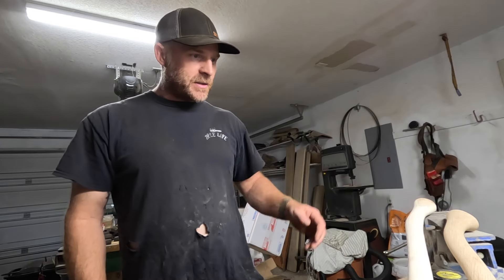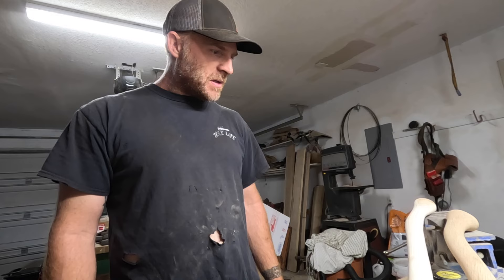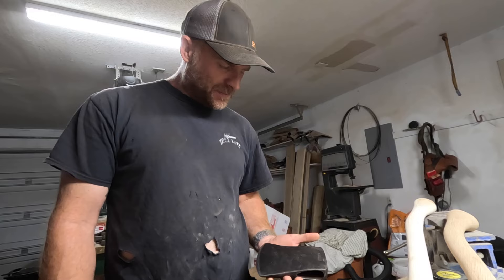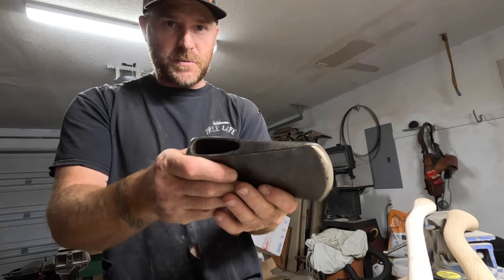Alright, today I'm going to do another axe video. I'm actually going to build two axes and they're both going to be for sale. They're both Tasmanians. The first one is this Keensteel. It's got a super fat profile — it's going to be an awesome splitter.